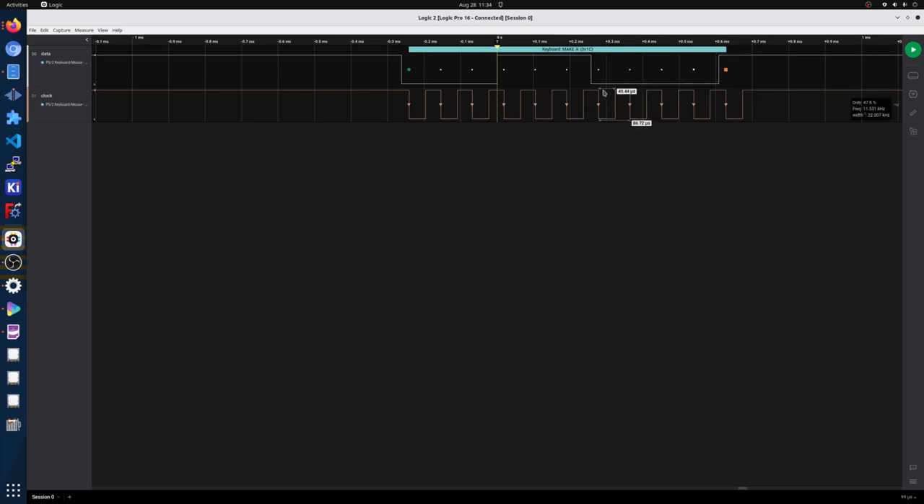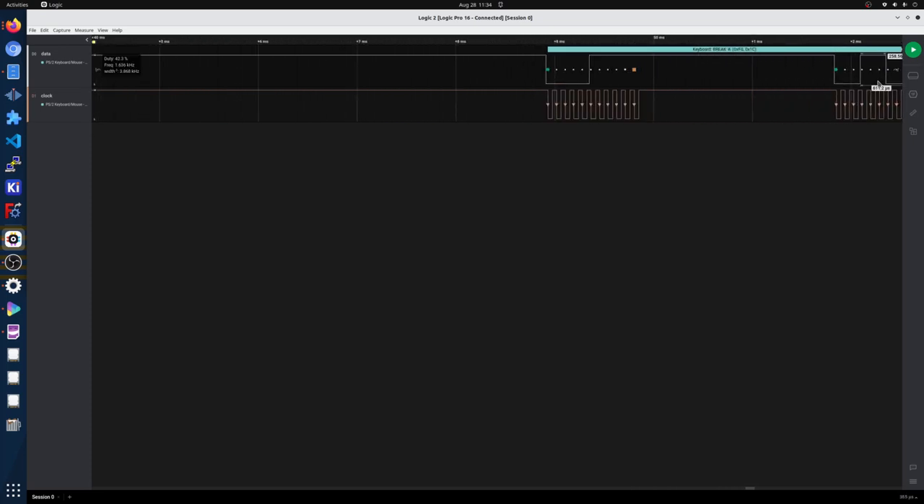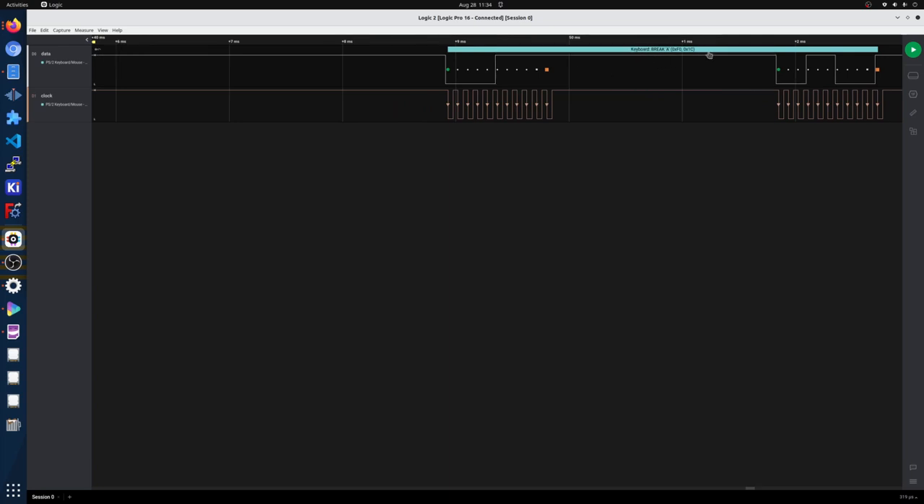The way the data gets sent is when you press the key it will send a command, and when you release the key it will send another command saying it's released. If we zoom out we see that the A key is 1C and the key release is that same 1C with an F0 appended at the beginning. So when you press a key you get a command, and then that same command plus an F0 will be the key release.